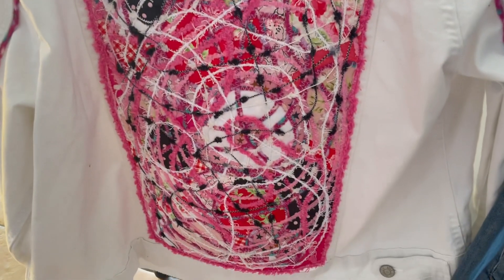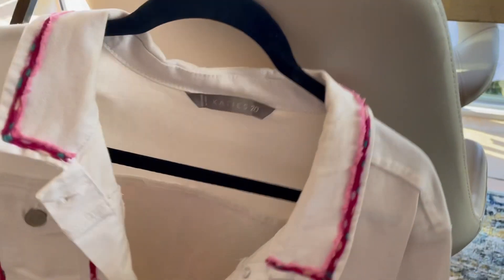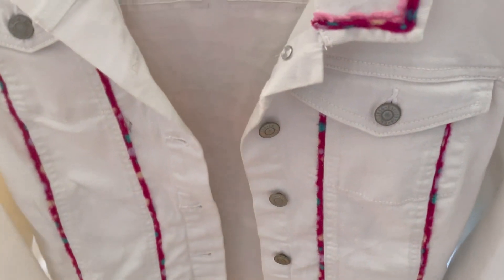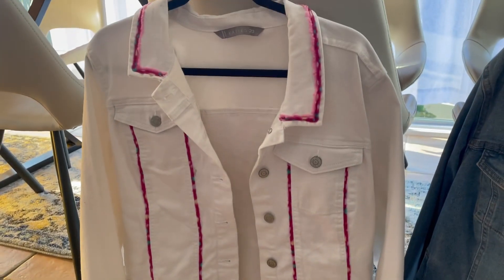I'll give you a couple of examples. I've put one of the blanks into the back panel of a denim jacket and then I've added some feature areas on the front using the same kind of colourings in the wool as my black blank, so to tie the jacket all together.